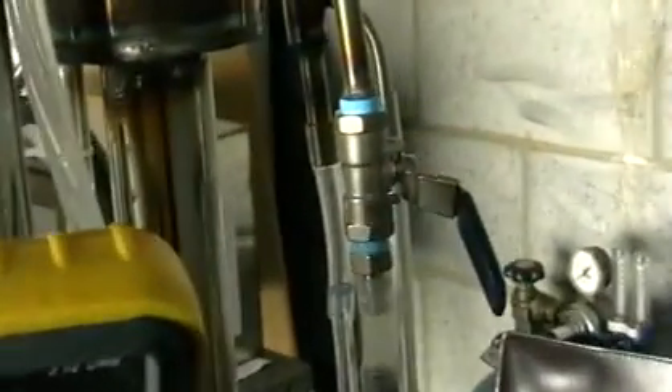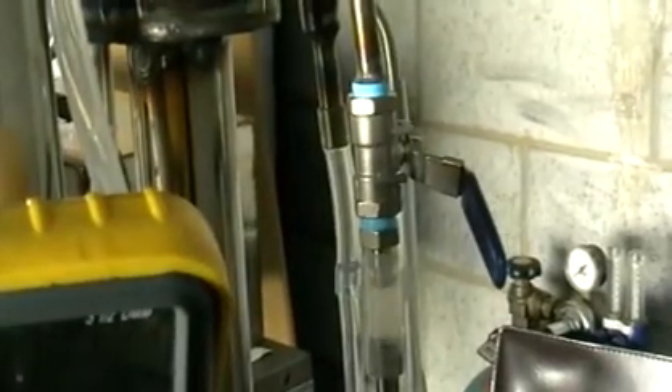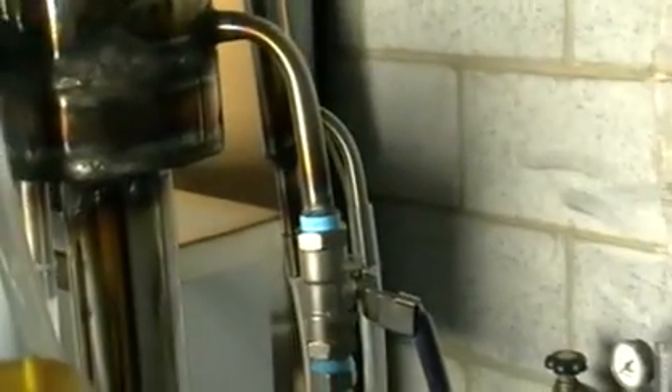Here we've got the reflux ratio valve. If you need to increase the reflux ratio, here's the valve. Here we've got our ethanol running through this heat exchanger, and on top we've got another heat exchanger. And we've got our heads.